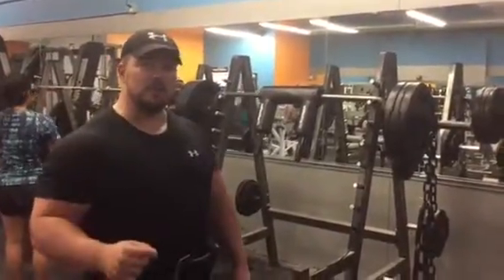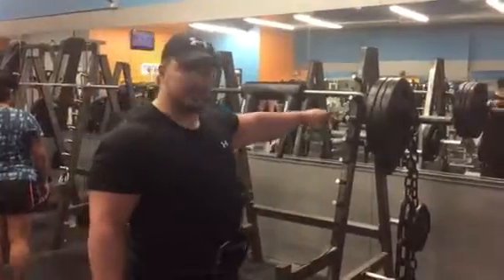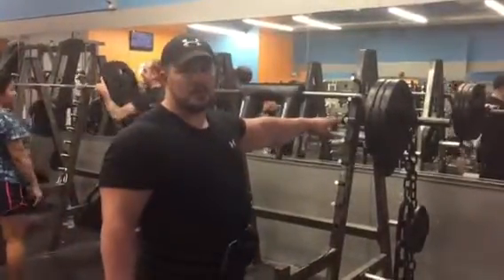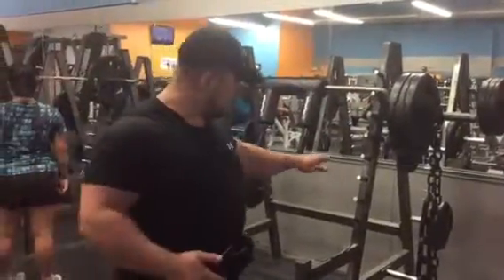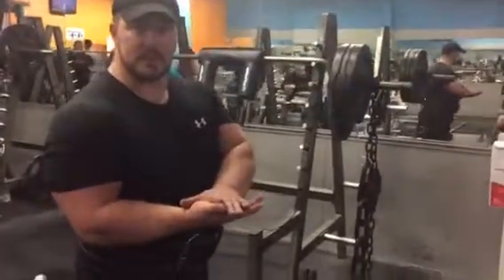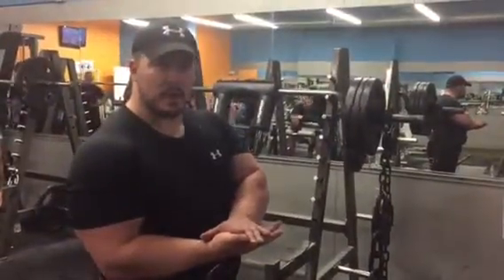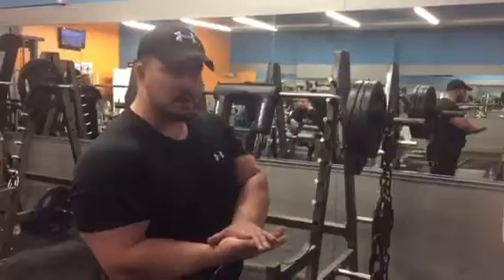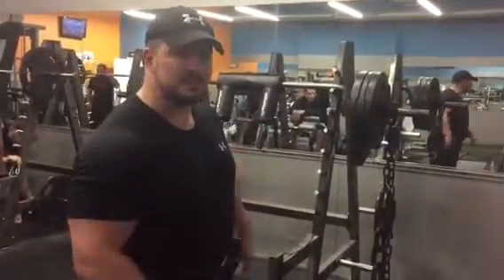This is an advanced movement. If you guys are wondering why we're doing this — at the top, instead of being 350 or 330 with a safety bar, it's actually about 430 pounds at the top. But as we lower, the chain length closes up at the bottom and lightens the weight. So when you're weakest at the bottom, it gives you a chance to explode up with a little bit less weight, but it gets heavier towards the top. So here we go.